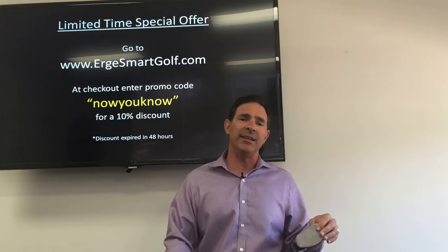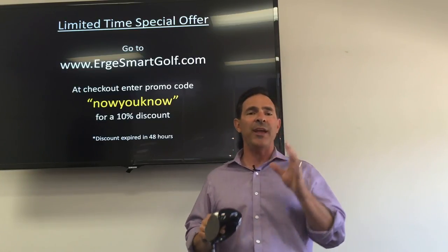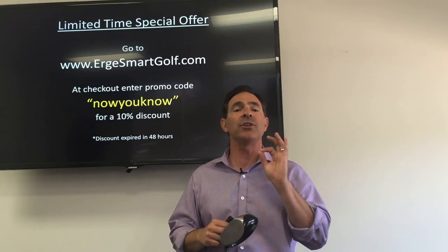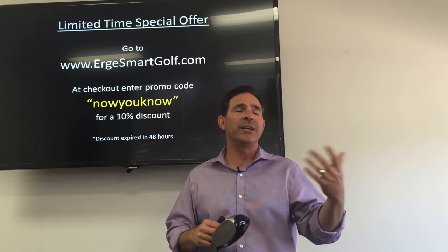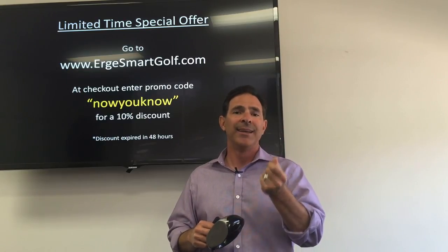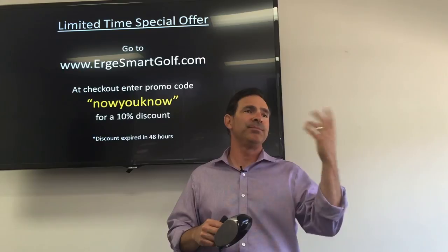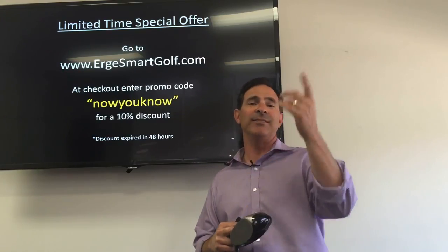Just go — you know you want one. Go to ergesmartgolf.com right now. Here's the thing: it's guaranteed. If you don't like it, you can send it back and we'll give you all your money back — I'll pay for the shipping. I'm not going to issue a gift card or random credit — you get your cash back. It works, and I want you to experience the joy of going from hacker to player. Get out there, make some pars — have a great day. Thanks for listening!